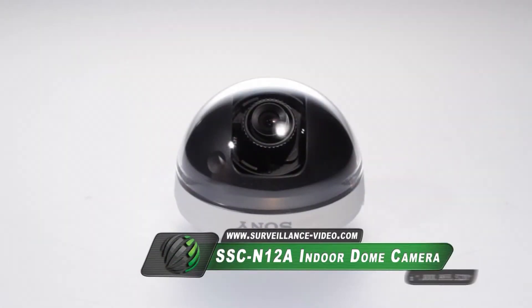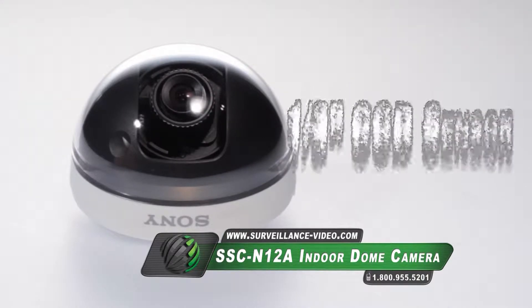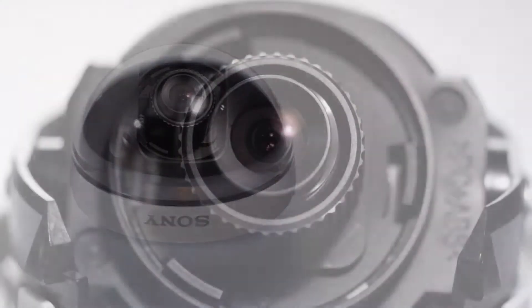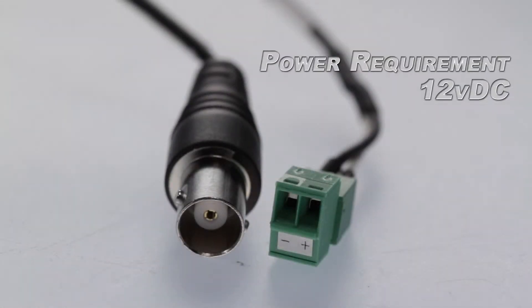The SSC-N12A camera from Sony features a 1/3-inch CCD sensor, 540 television lines, and a 6mm fixed lens. The fixed lens offers a faster setup, and the camera is powered by 12 volts DC.